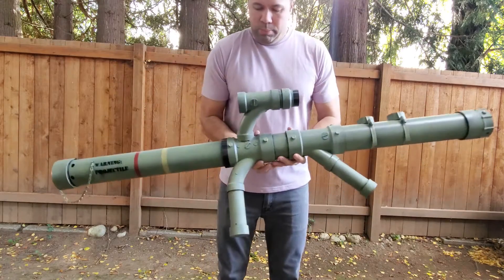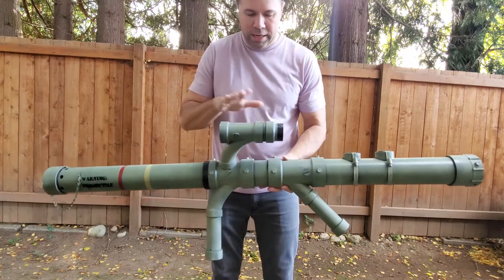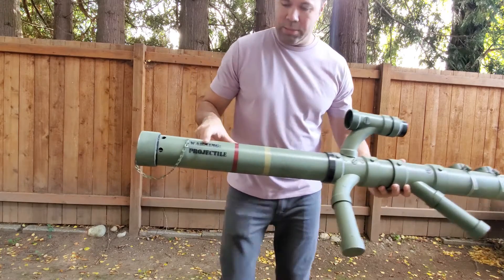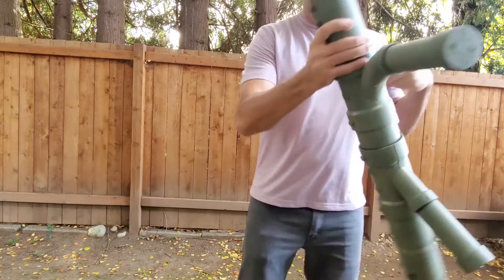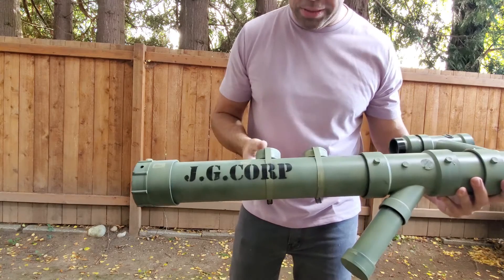After that I just put it all together, spray painted it this military green color, added a little scope which I thought was cool, some paint stripes, and then some stencil spray paint saying 'warning projectile' on this side. I also put 'JG Corp' — my name is Jeff Gerlett — so I thought that was kind of cool.